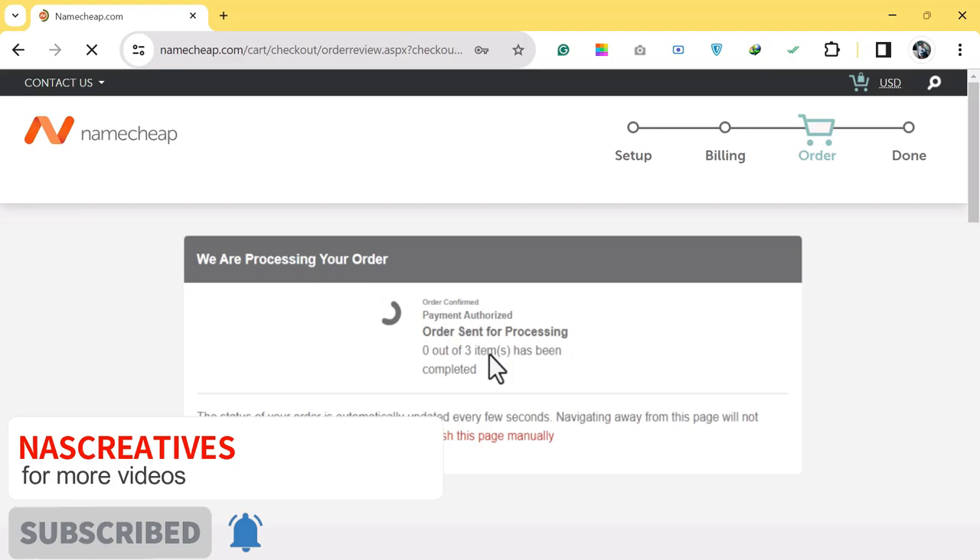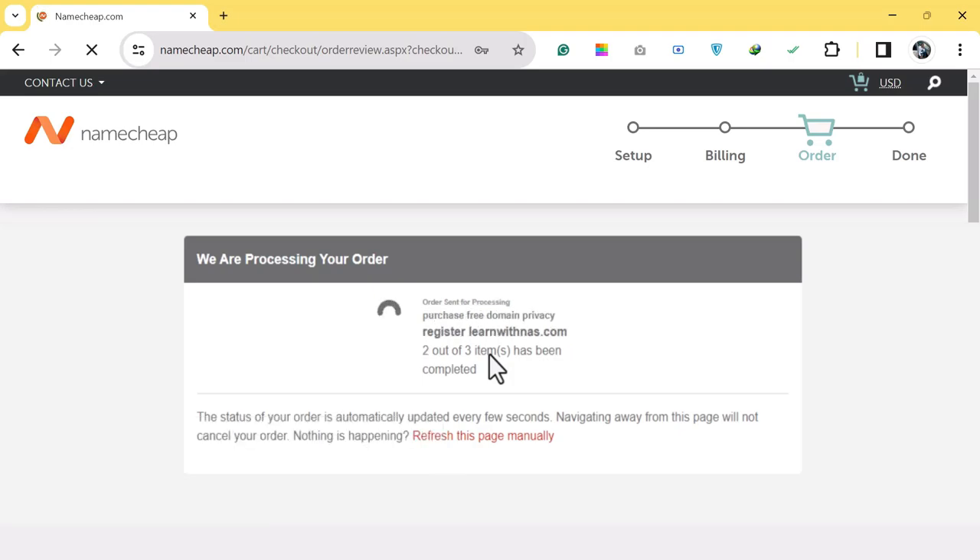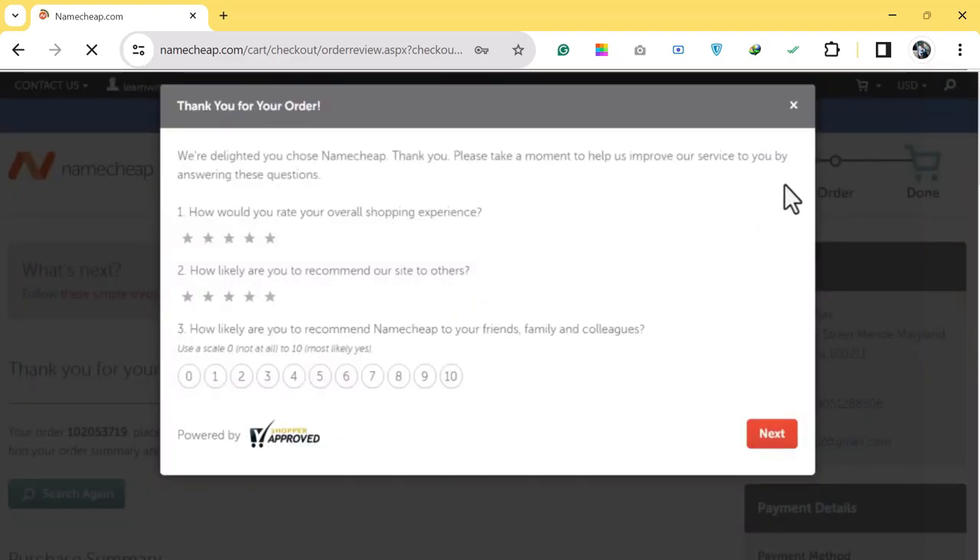Wait for the order to process. Once successful, this is how to buy domain and hosting from Namecheap.